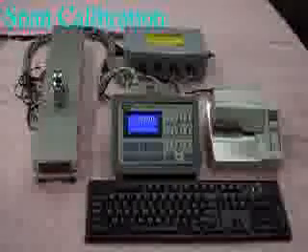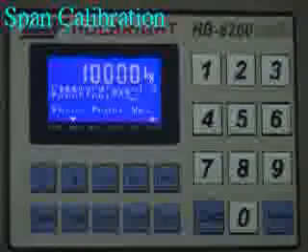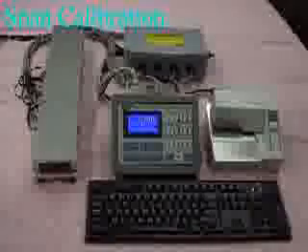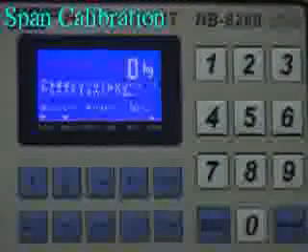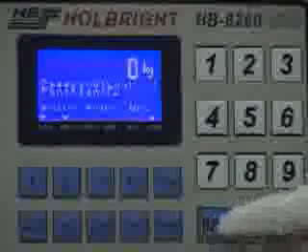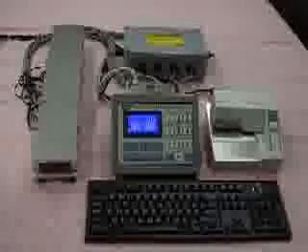Remove the first 10,000 kg weight from the truck scale — the weighing value shows 10,000 kg. Remove the other 10,000 kg weight — the weighing value is 0 kg. Press ESC to return to the normal menu. We have completed the span calibration.